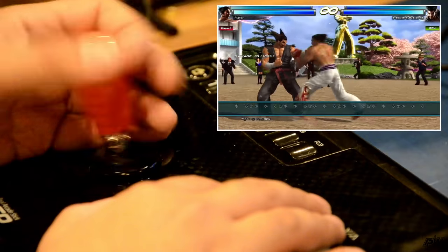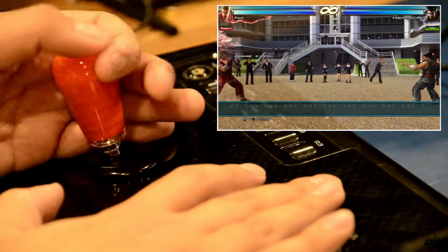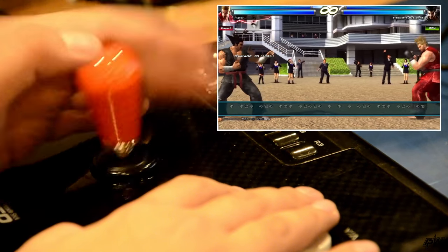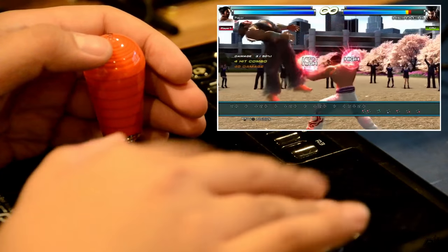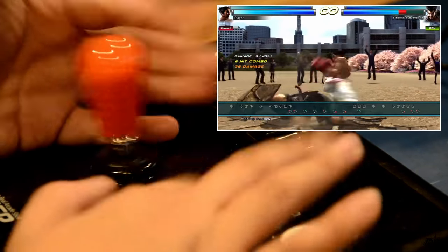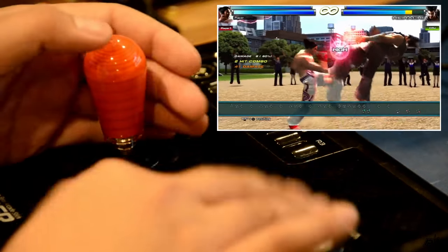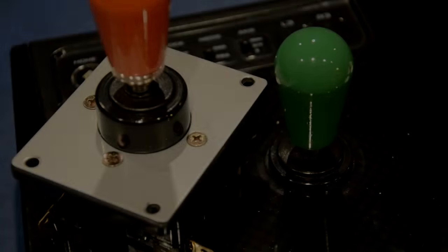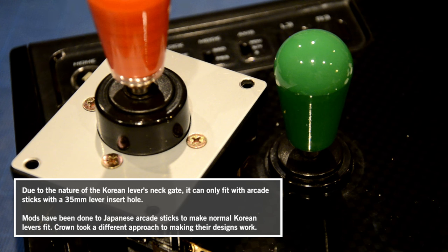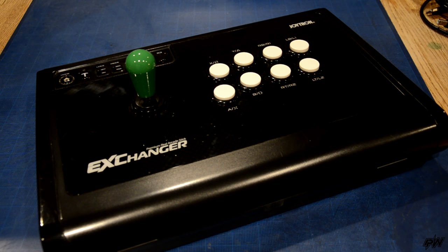Ultimately, it's not that hard to adjust to. Take note that the normal 309 lever is meant for Korean arcade sticks such as the Ittoki Omni, the MakeStick Pro, and some others, due to the large hole insert and different screw placements.